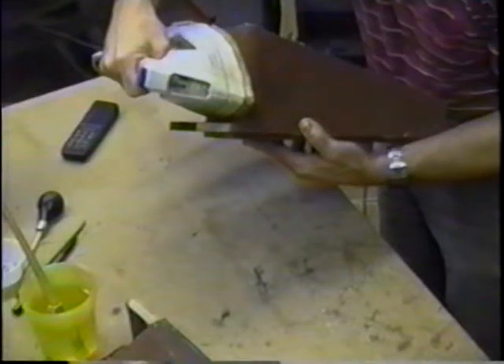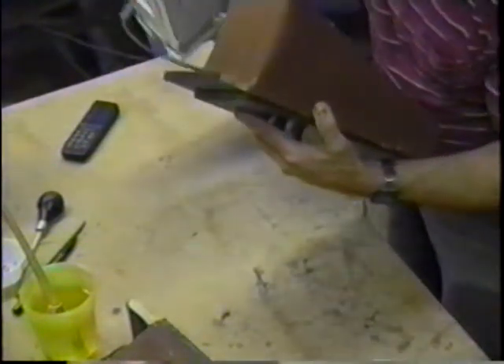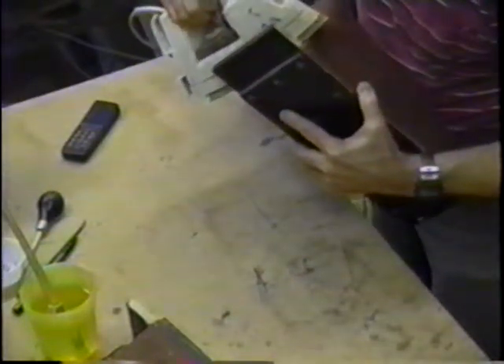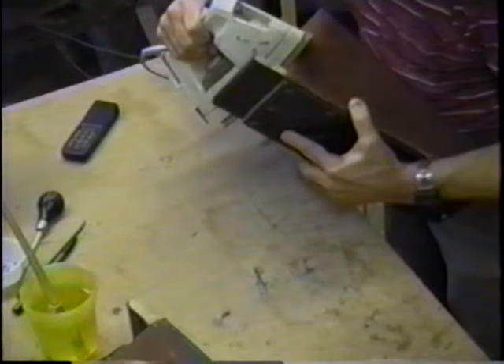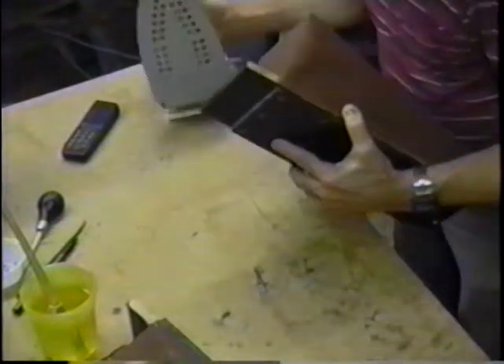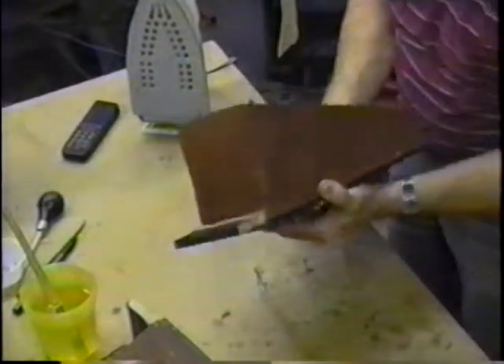Now I'm waiting to see that glue boil out underneath the cloth here. There it goes. And once you get to that place, stop.